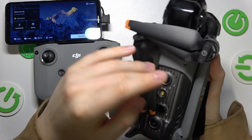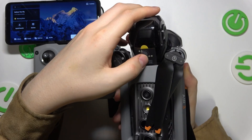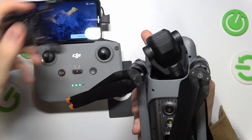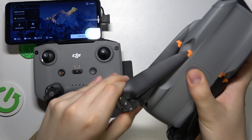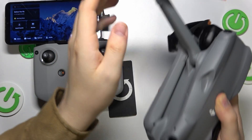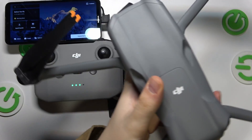Let's begin by taking off the camera or gimbal protection. Push this part of the protector in like that and the protection comes right out. Now unfold the legs — unfold the front legs first and then the rear legs. The legs are now unfolded.